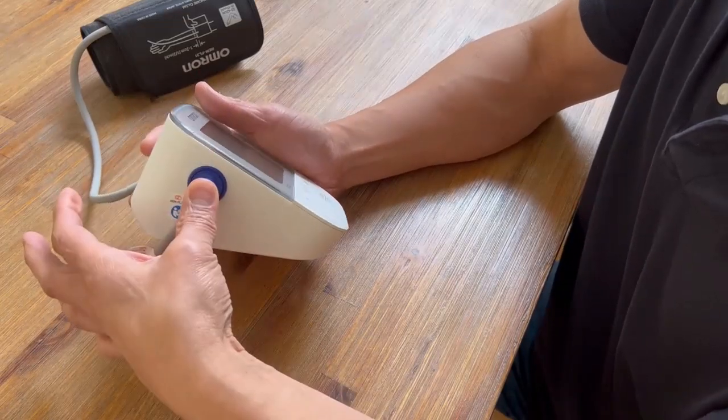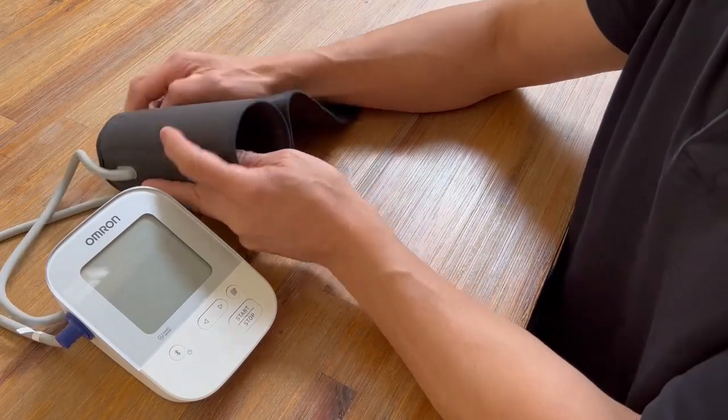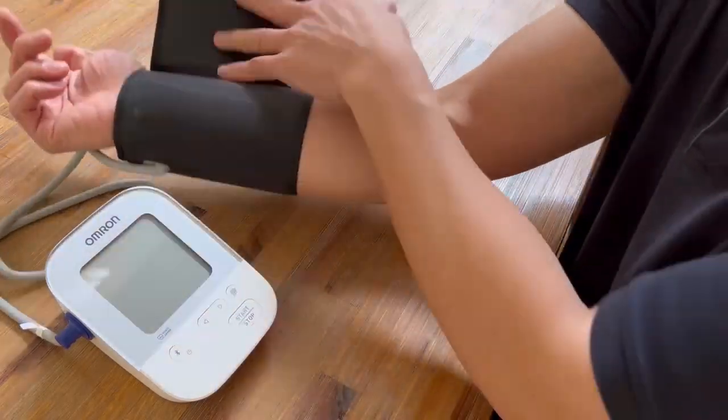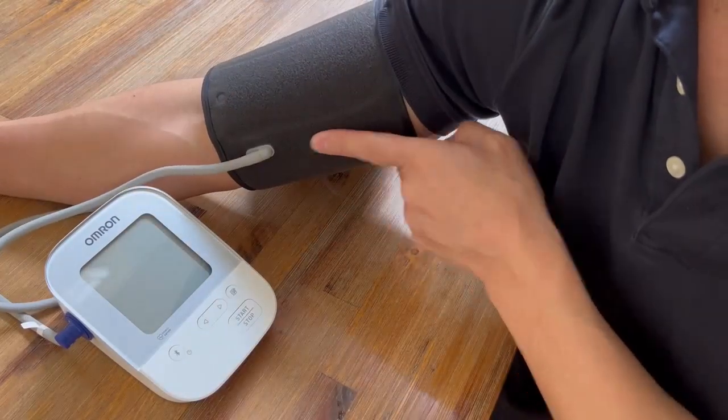Here I am with the air plug in there. You've got to hear that click, and then proceed to put the cuff on the arm. Make sure that the air plug is on the inside of your arm, pointing downward.